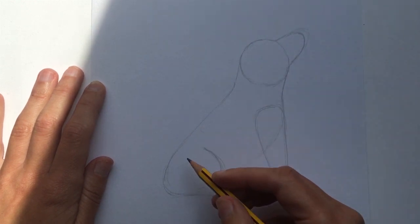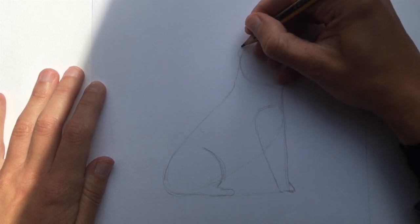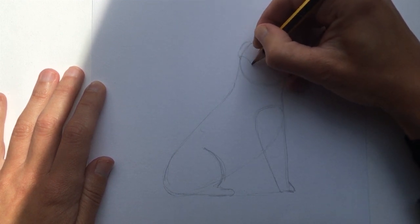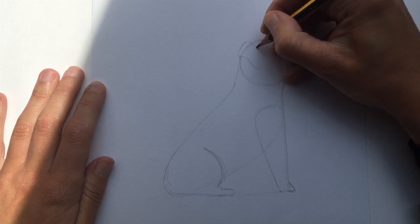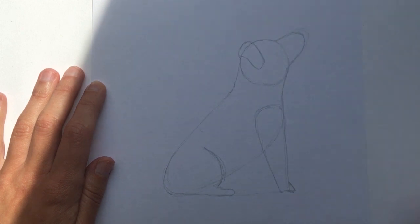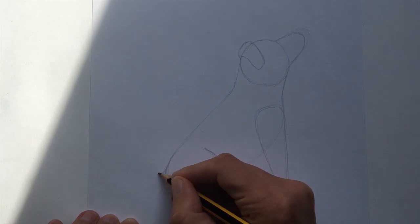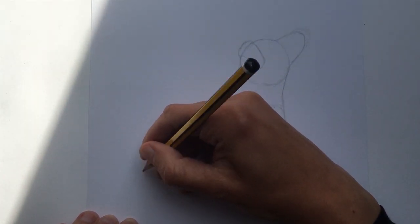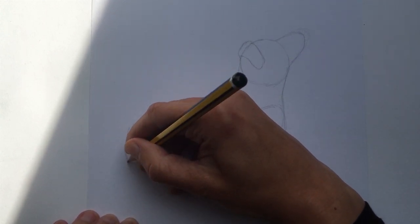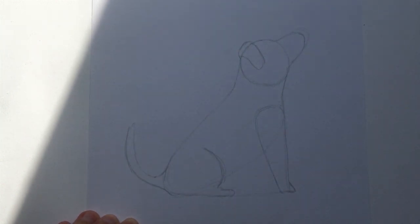So two more things I think we'll add in. Let's think about his ear. The ear kind of comes up a little bit from the top of the head and then you get this lovely sort of flap down. And then finally I'm going to put in his tail. The tail just curves from the back of the body. He's pretty happy in this picture so I'm going to make it come quite upright.